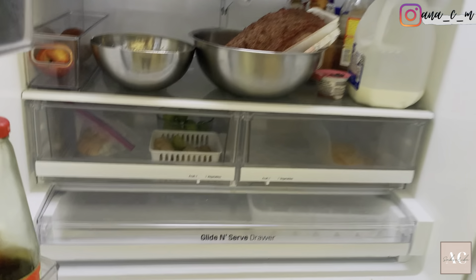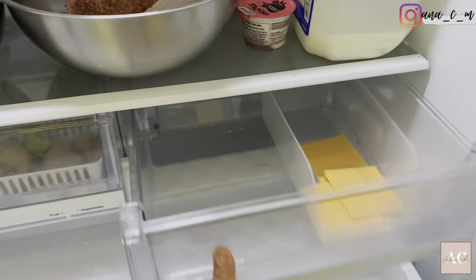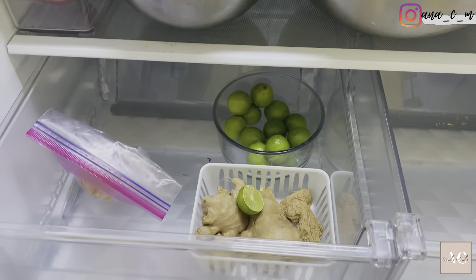Hey everyone, welcome back! In today's video I'll be cleaning and organizing my fridge and freezer to get them an aesthetically pleasing and functional look, along with my weekly grocery haul including prices. So if you want to see this, then just keep on watching.